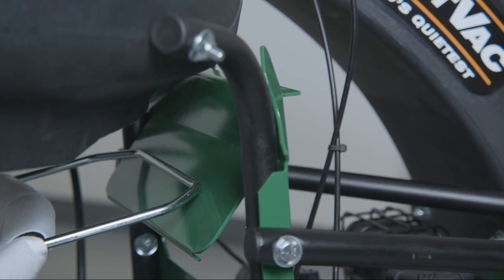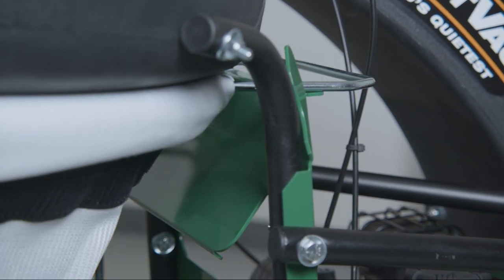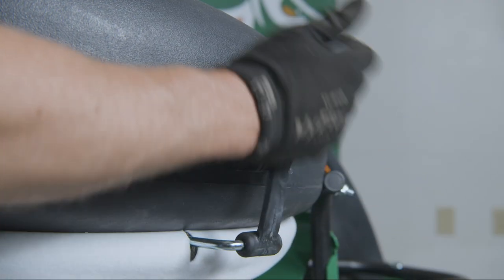To reinstall the bag, slide the top of the bag's front frame lip up the bag ramp. Lift the frame upward and reattach the four straps.